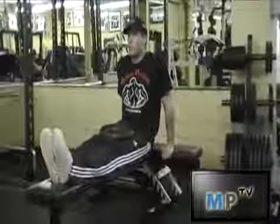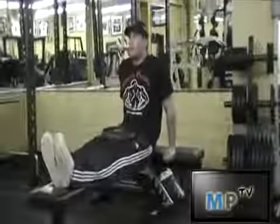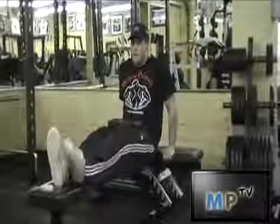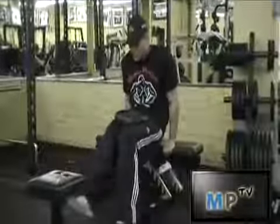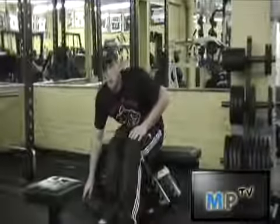Up. Once more. Down. And up. And if you want to take the weight off, just simply put your feet slowly on the floor and take off the weight. And that is how you do a dip or a weighted dip.